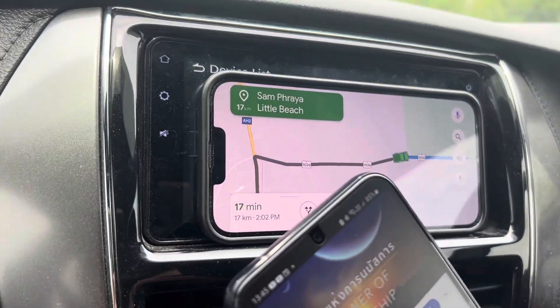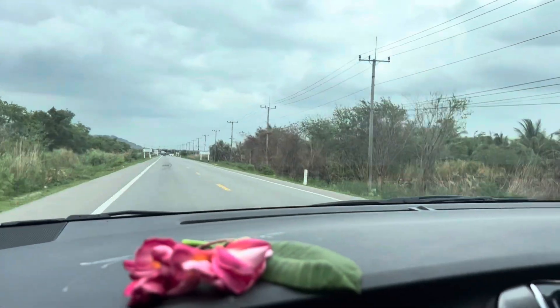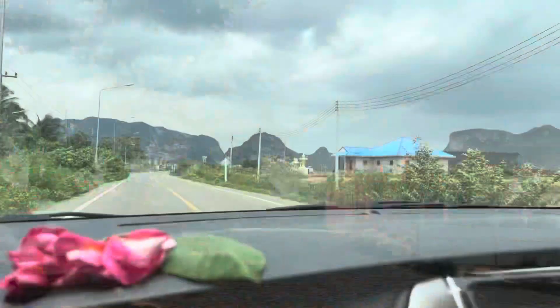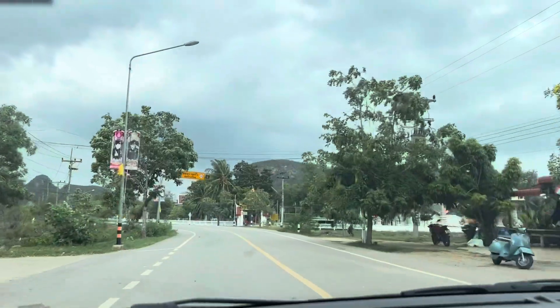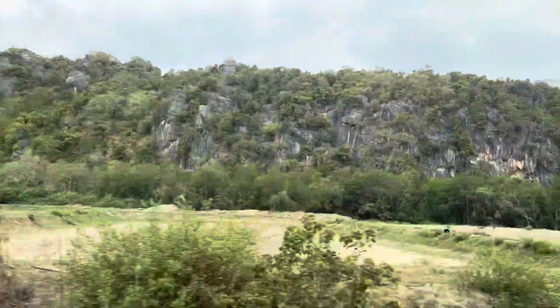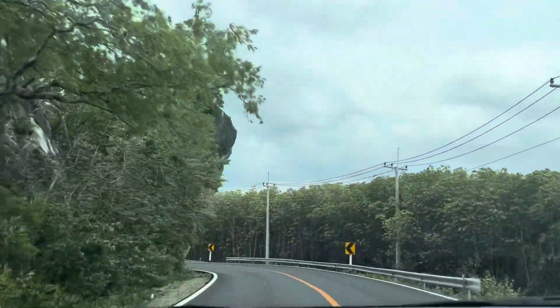We are going to check out this beach. On that mountain earlier — beautiful. Another set of mountain here, towards the beach. Be on the beach, I continue to ride. Like a mountain here.